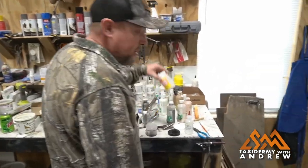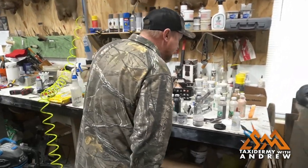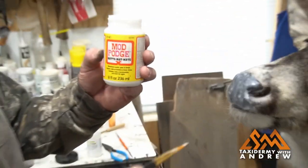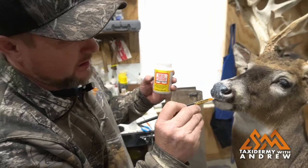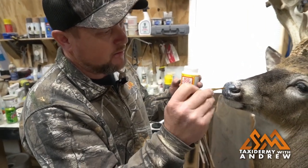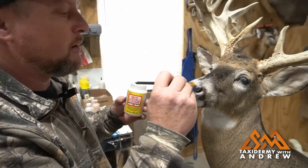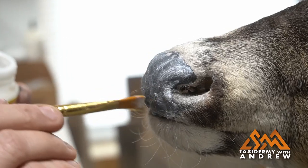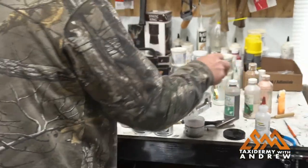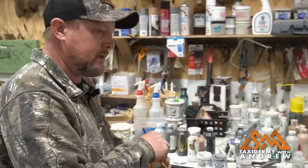Now I want to use the Mod Podge. We're going to paint over that nose pad and seal it up. This is what you'll see mainly in your stores like Hobby Lobby and craft stores — this is the main kind they carry. Now I've got that painted on there. We're going to let that dry and then we'll come back and put the beads on the nose pad, then we'll paint it and it'll be finished.